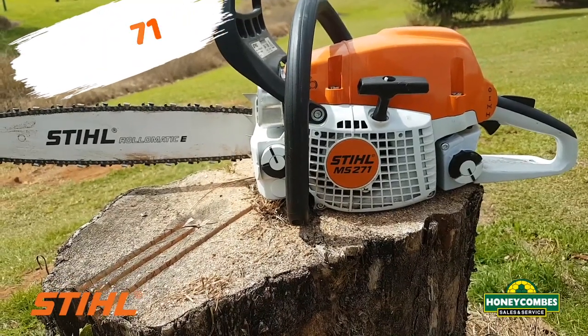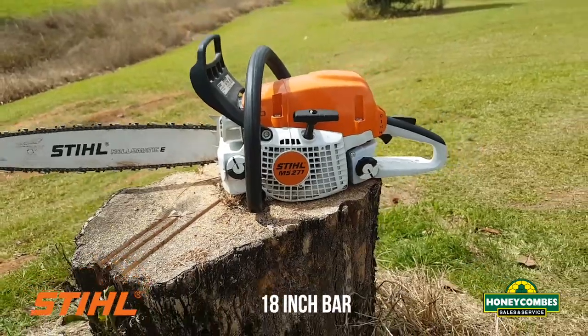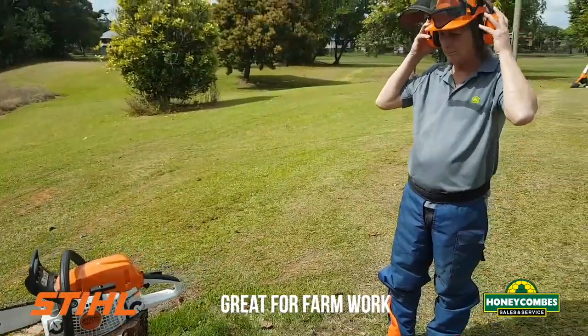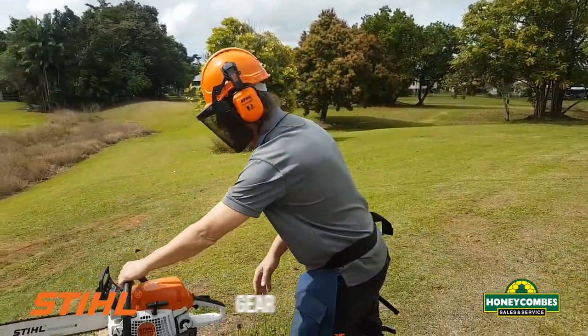New Stihl MS271, it's a landowner type saw with an 18 inch bar, handled many jobs around the farm and Dave here is going to show you the safe starting procedure and perform a small cut.